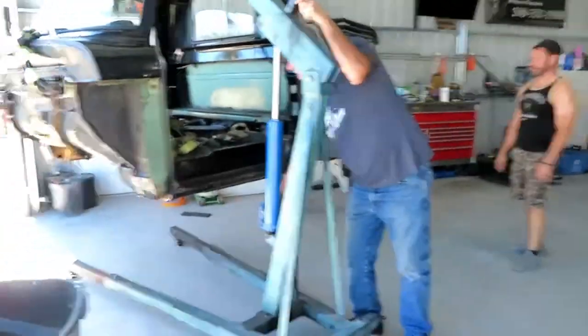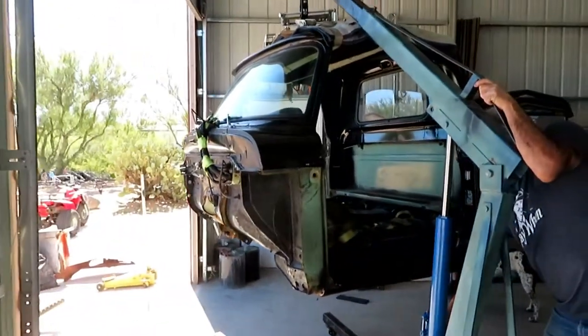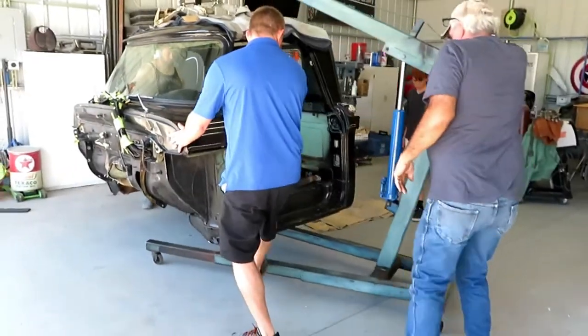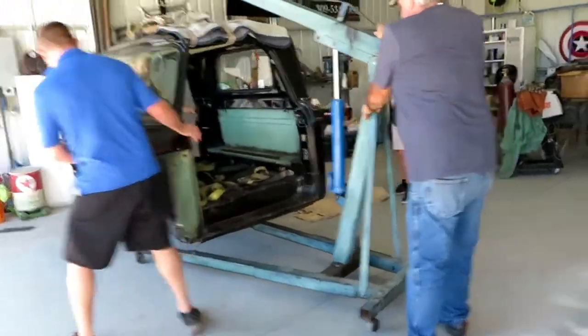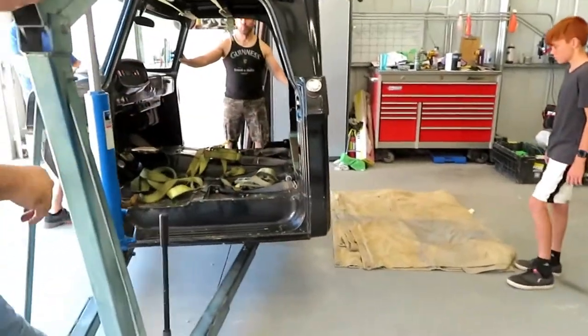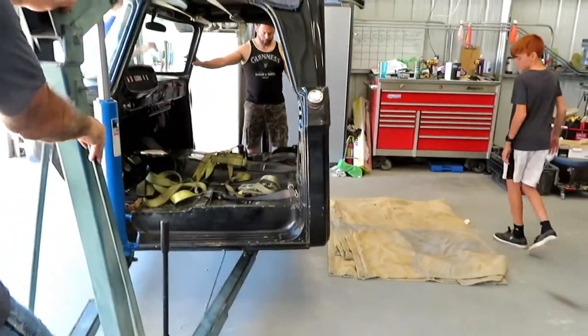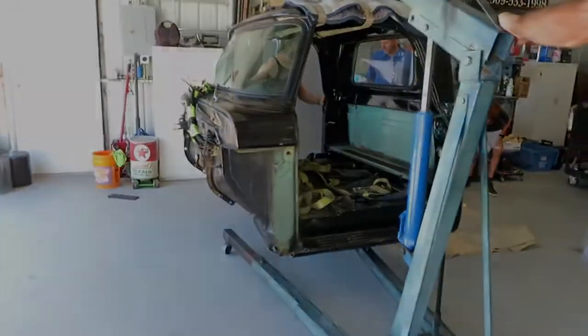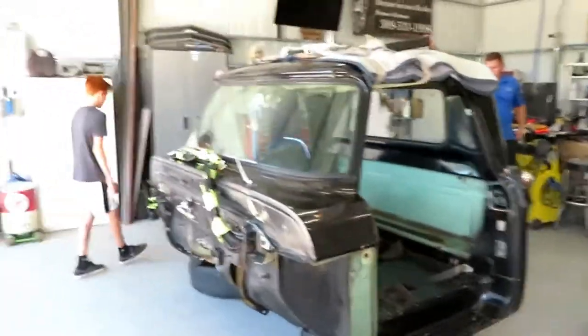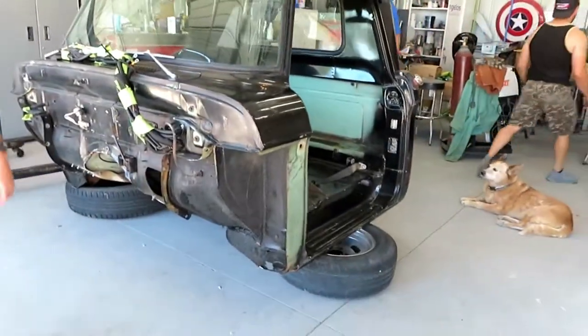There is the cab suspended in the air, and now we're gonna see about putting it wherever Shannon wants it. Shannon has laid down a blanket where he wants the back of the truck to end up. So far the plan is working as expected — the cherry picker is being moved out and the cab is sitting on two tires.